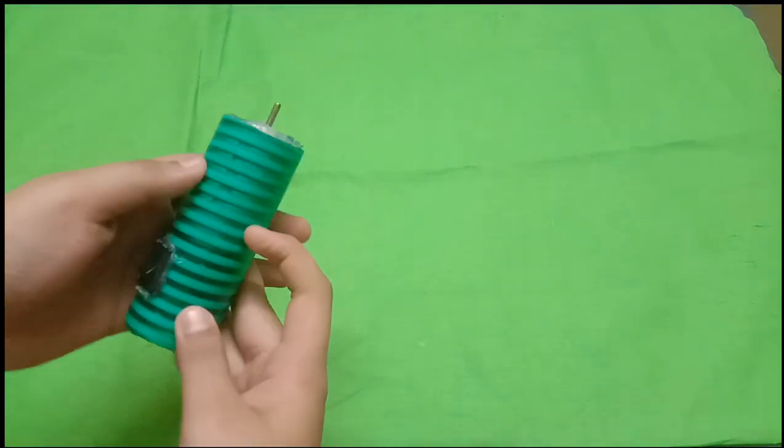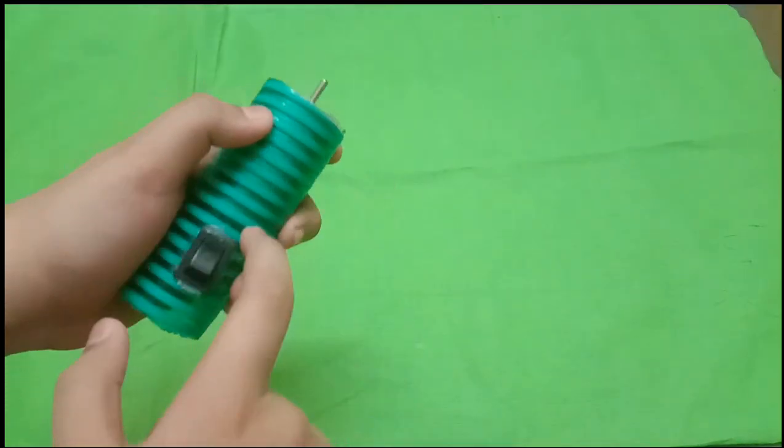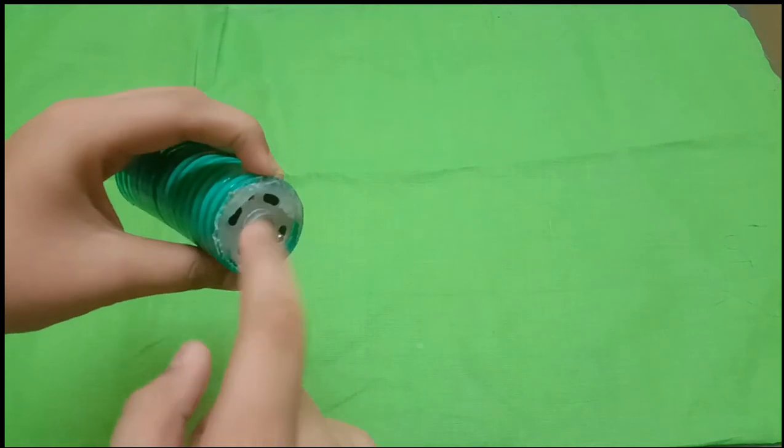Hello friends, welcome to Ameen Projects. We are going to make a mini drilling machine using a 12V motor. We are going to fix the 12V motor for this project.